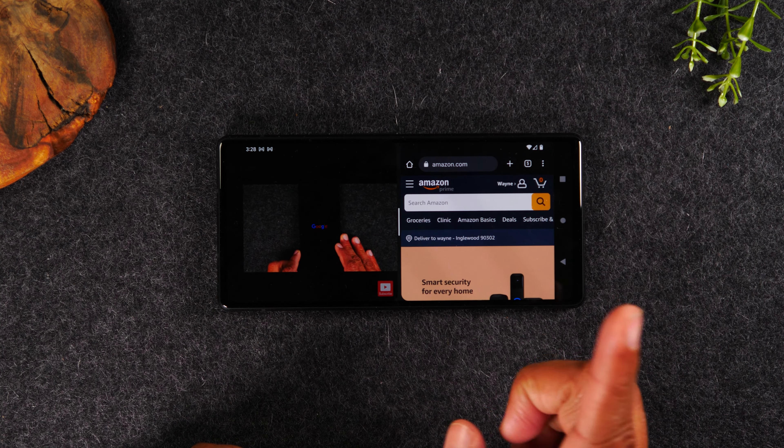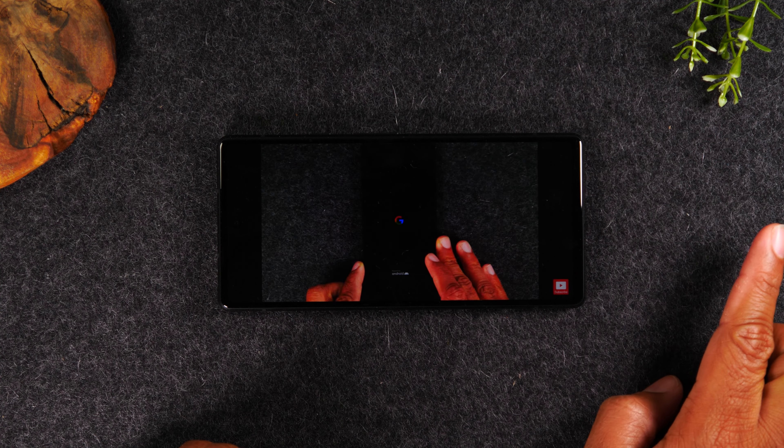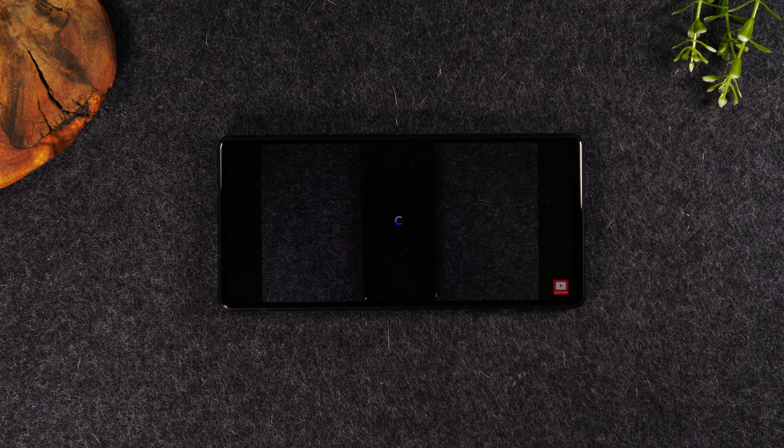Now I can see my video continuing to play and I can scroll through the Amazon.com website. When you're all done, take your finger, put it on the dash in the center, and just drag it to the right. That will take you out of split screen and bring you back to just one app open.